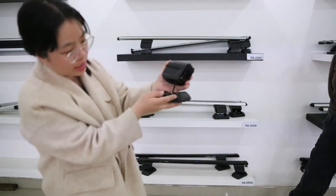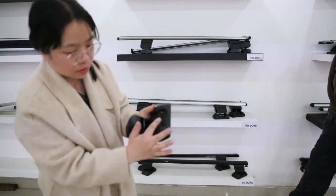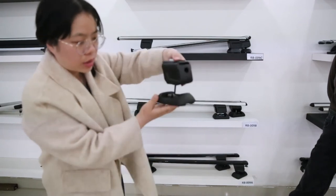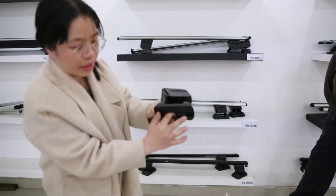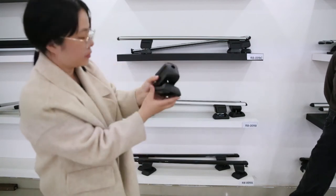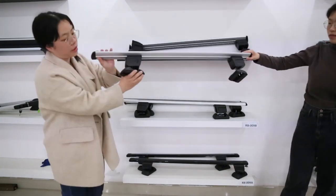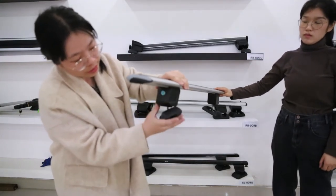This is the M6 size base part. As we know, fixed points have little doors, and when the doors open, we can still install our products because this special design keeps the door open. It also has a lock system here to secure the roof rack on your car.